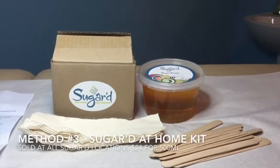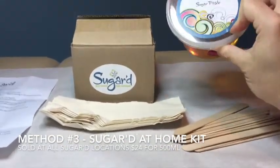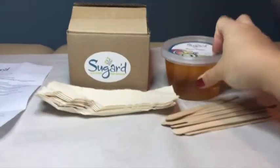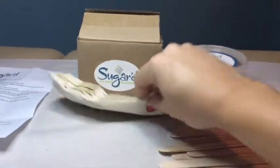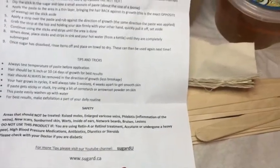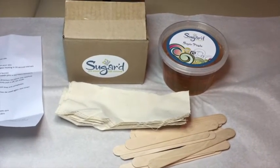And this is the Sugared at-home sugar paste kit. You can see it comes with a fair amount of sugar paste — ingredients right on there: water and citric acid, which is from lemon juice. Three fantastic natural ingredients, a lot of sticks so that you do not have to double dip, and some nice cloths for the application. It also comes with instructions and a link to a YouTube channel so you can see videos of how to properly sugar yourself at home with the at-home sugar kit.